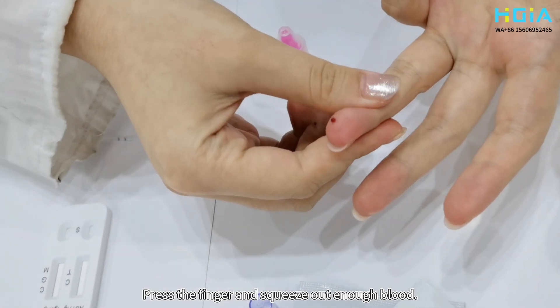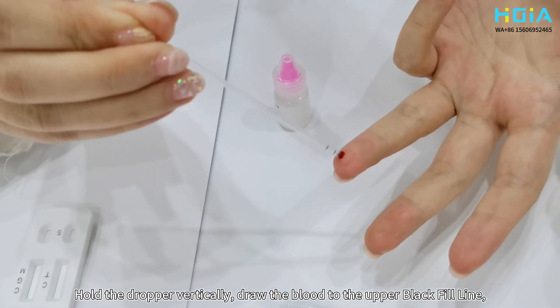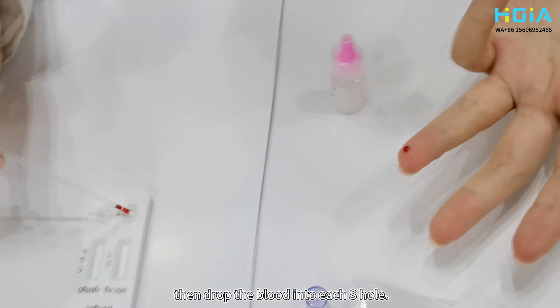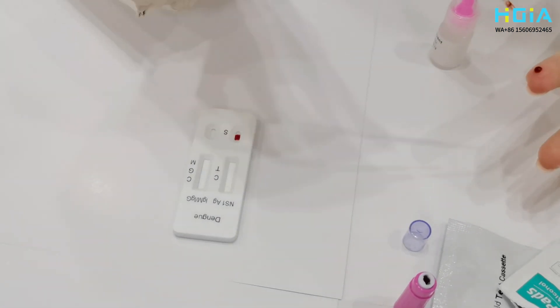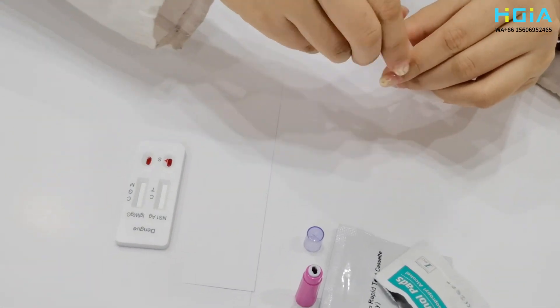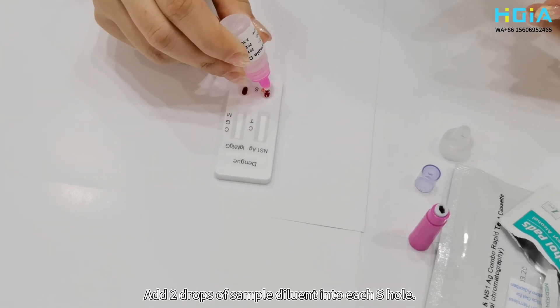Press the finger and squeeze out enough blood. Hold the dropper vertically and draw the blood to the upper black fill line, then drop the blood into each S-hole. Add two drops of sample diluent into each S-hole.